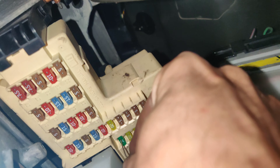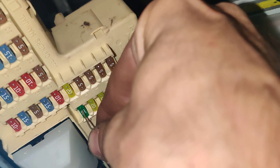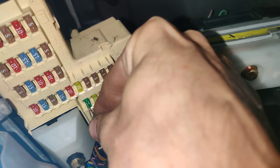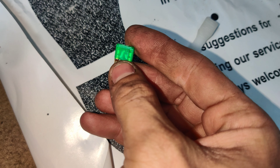I got the test light touching one side of the fuse right there. We'll move over and touch the other side — and on the other side we have no light. No light, so I think our fuse is blown. Let's go back to the other side. I'm gonna pull the fuse and look at it. That fuse is blown.